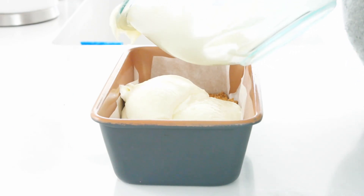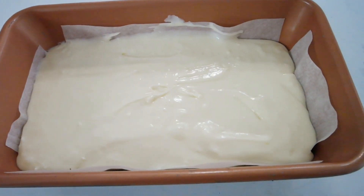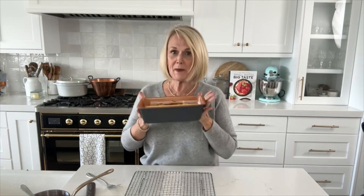Mix it together until it's nice and smooth and all incorporated, then smooth it down on top of the crust. We're going to bake it at 350 degrees for about 35 to 45 minutes. The cheesecake is done when it's still just slightly jiggly in the middle — a little jiggle is okay, you just don't want a lot. You can also see that the edges are beginning to set. You don't want the top to turn brown, as that means it's overcooked; it may just start to turn slightly golden brown around the edges.